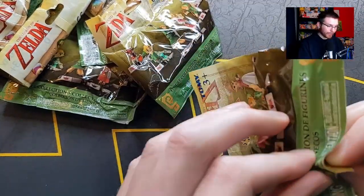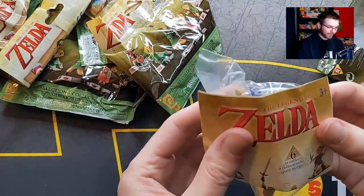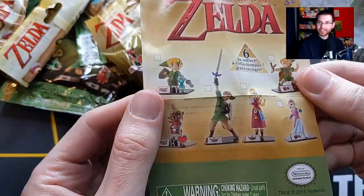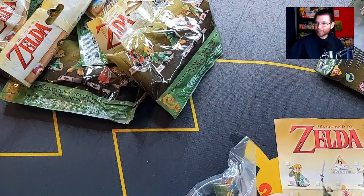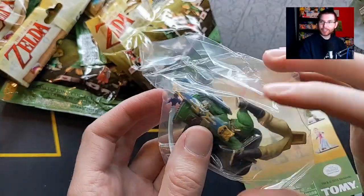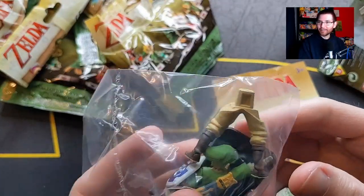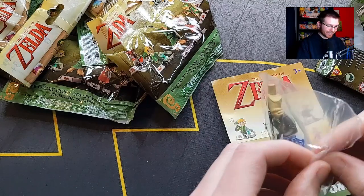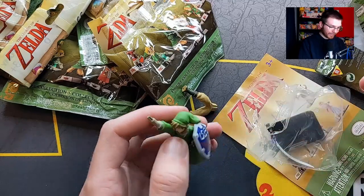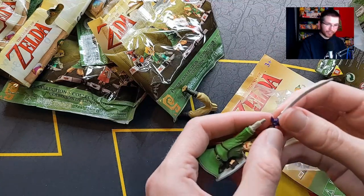I don't know if you have to assemble these - I'm guessing not, but let's see what the first one is. There's a little checklist inside - maybe I should grab a pen and check them off as we go. First up - hopefully it's not broken. Oh, this looks like it's going to be Skyward Sword Link. His hand... I hope it's supposed to be like this.